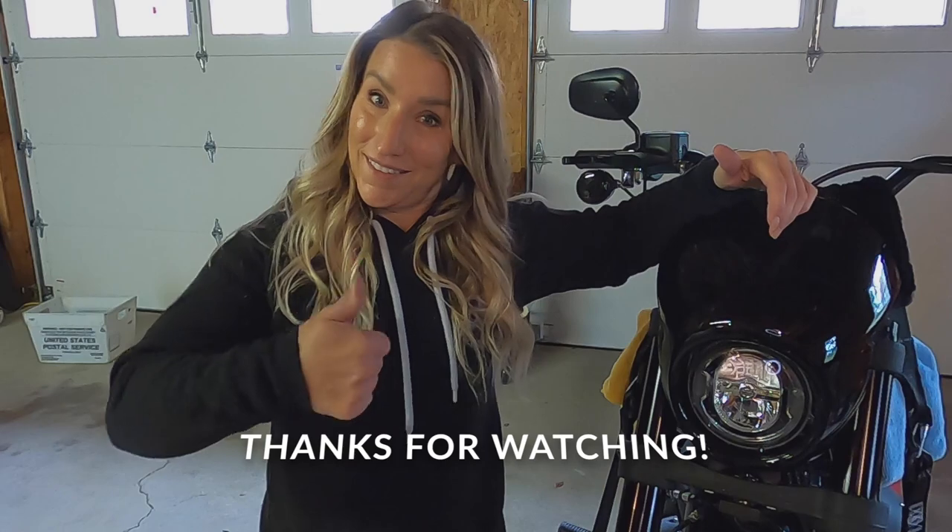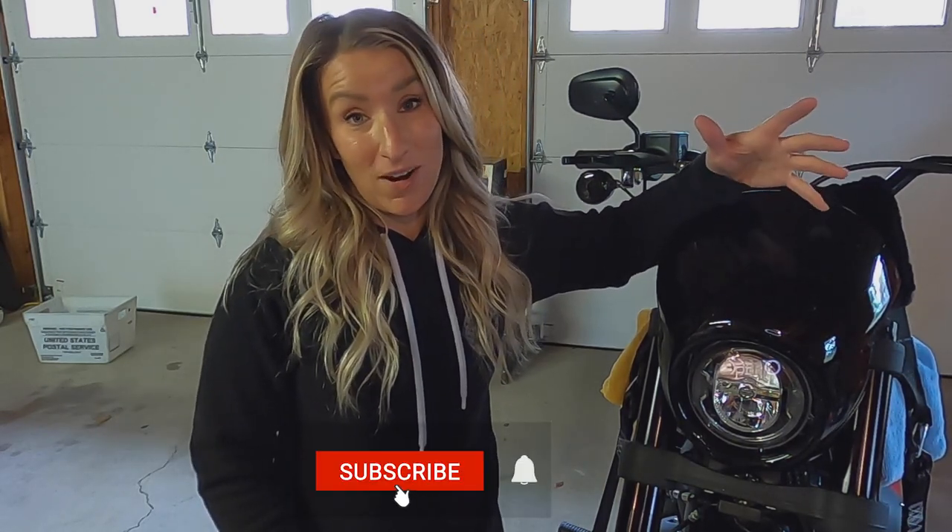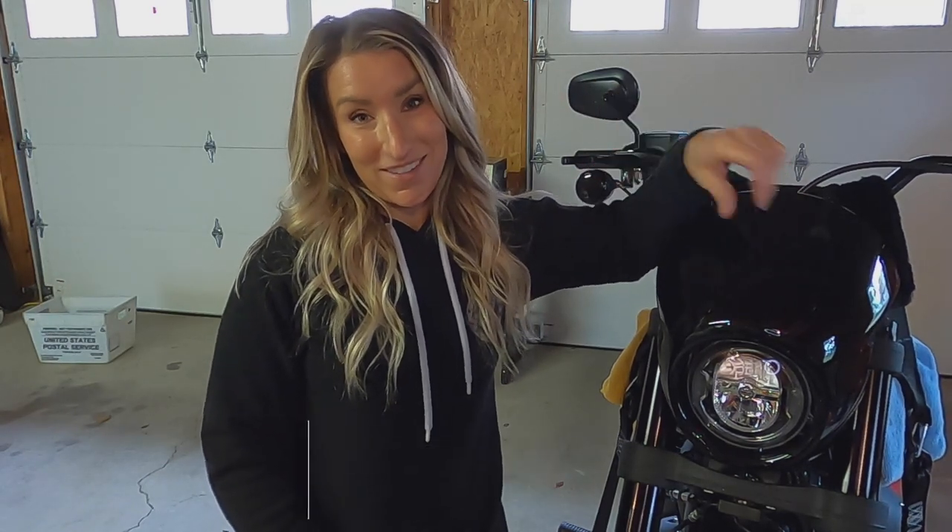Hope this was helpful! If you liked this video, hit that thumbs up button — it helps the channel a lot. Subscribe for more videos like this and I will see you next time. Ride safe.